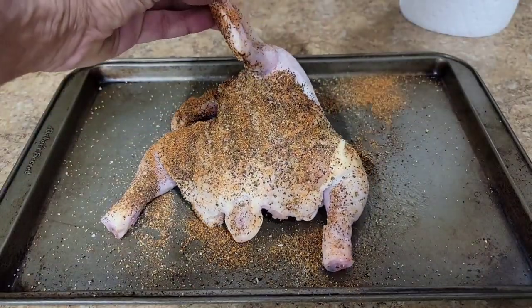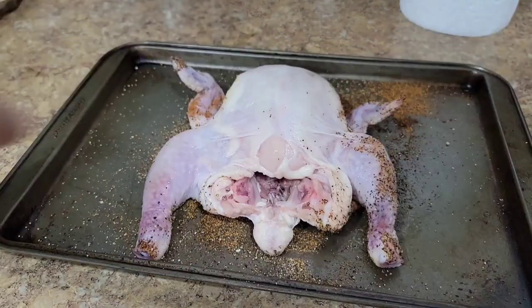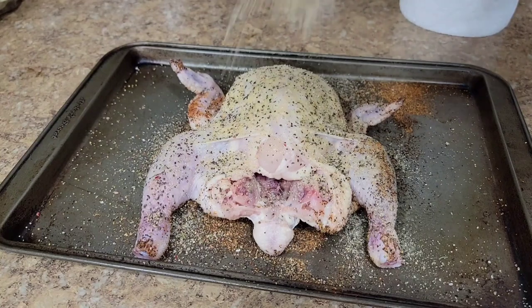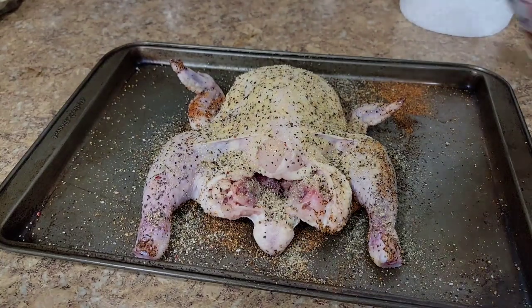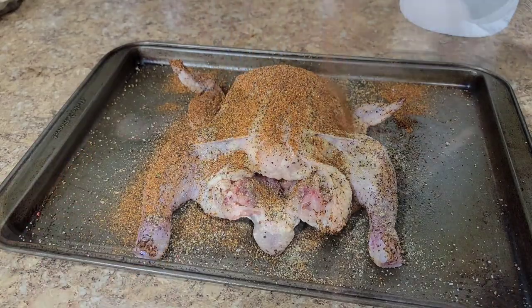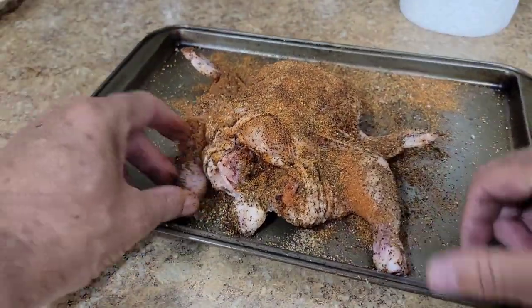Getting under his little armpits here, I need to flip it over. A little olive oil spray, do some good stuff. More Smoke Bomb on the front — all right, there we go.